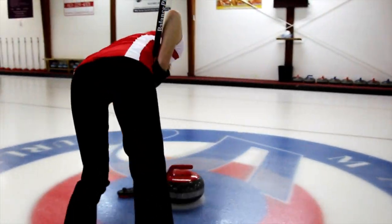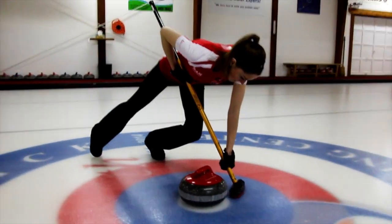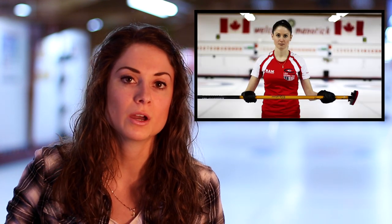So we're going to start off with how to hold the broom. You want your bottom hand to be about 6 inches up from the brush head and your top hand to be about a third of the way down from the end of the broom.